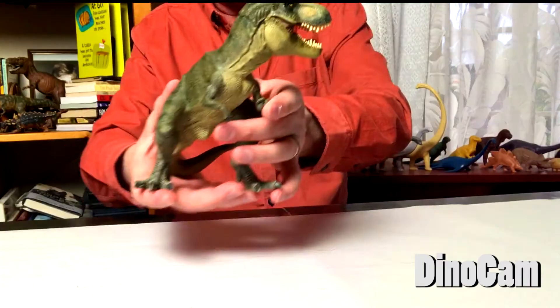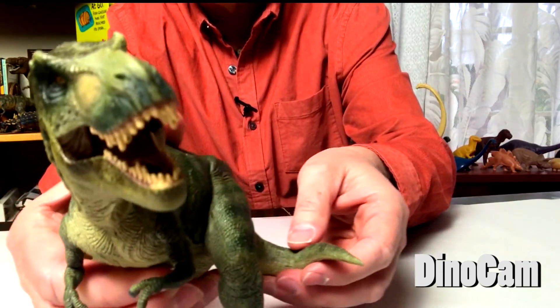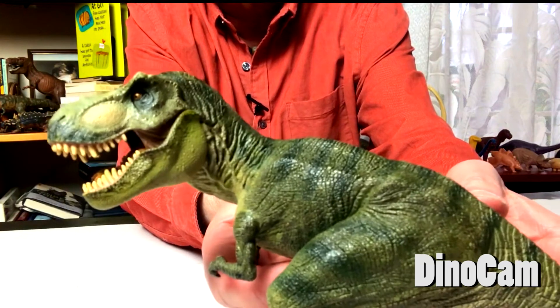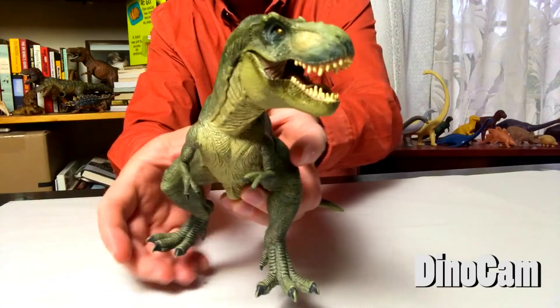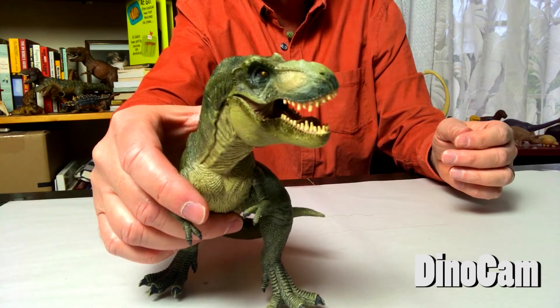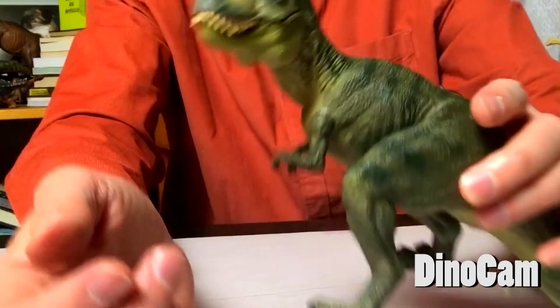This is a T-Rex from a French company called Papo, and they have just amazing detail on their figures. My last unboxing I did the Plesiosaur, which didn't have many bumps because it was a sea creature. But this one has just a ton of detail. This is a green T-Rex. A couple of years later they did another version which is brown. Look at those eyes — the light's not great on his eye here, but you can see his eyes are really great. The mouth opens and closes too. You could be a subtle T-Rex with his mouth closed, or the vicious T-Rex with the big roar.